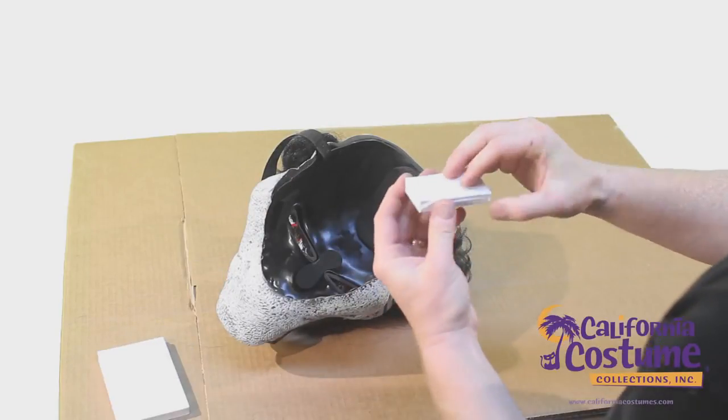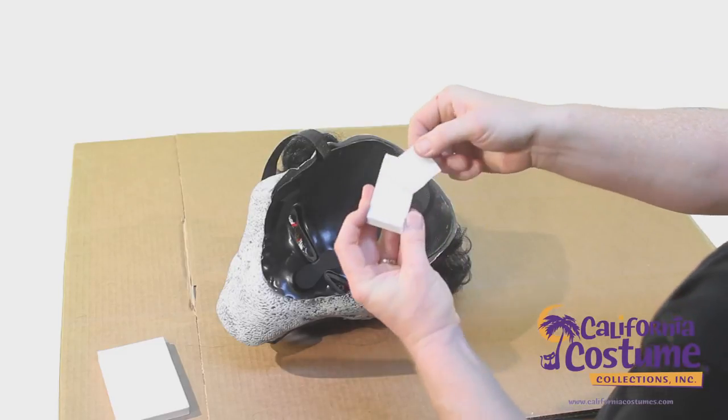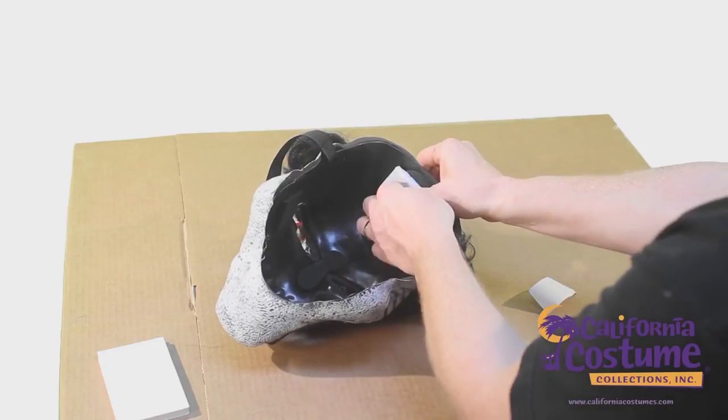Take the foam, peel back the paper, and stick it to the top of the mask.